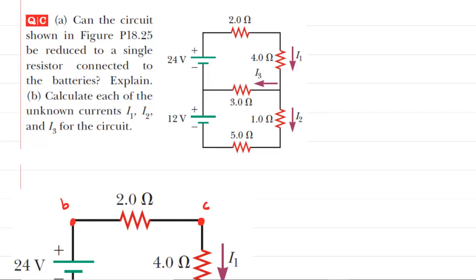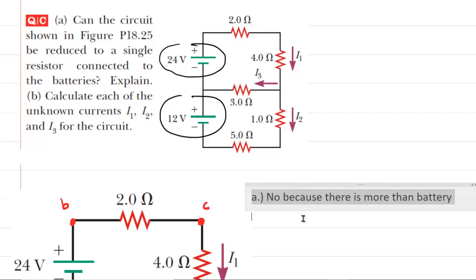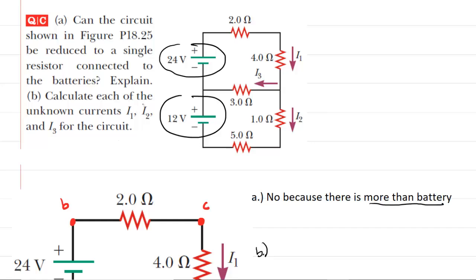In part A, we are asked if this circuit can be reduced to a single resistor. We'll notice that this circuit contains two batteries, and in general, in order for a circuit to be reducible to a single resistor, it would only contain one battery. Because this circuit contains two batteries, the answer for part A is no — we cannot reduce it to a single resistor. So for part B, in which we are asked to calculate the currents, we're going to have to apply Kirchhoff's rules.